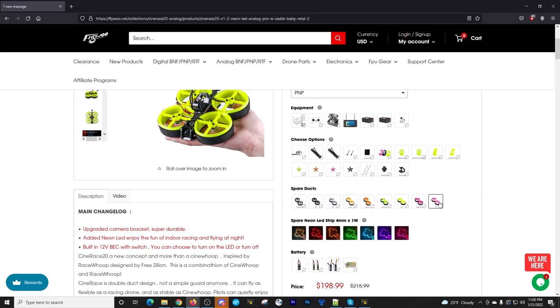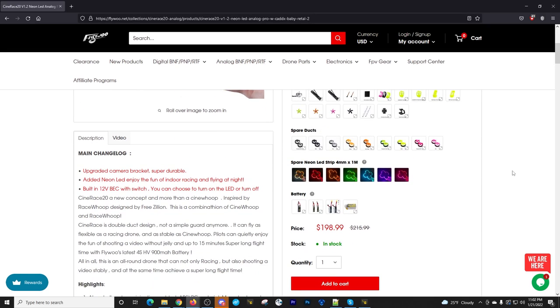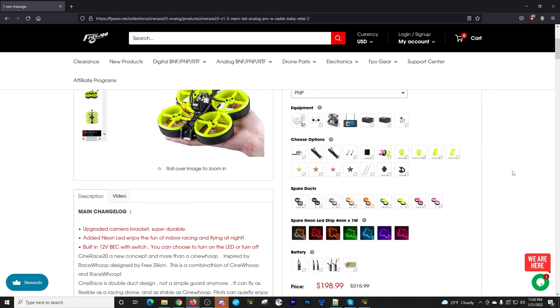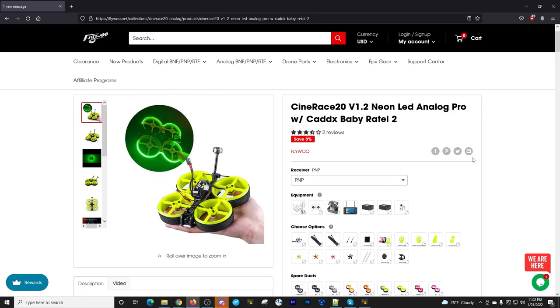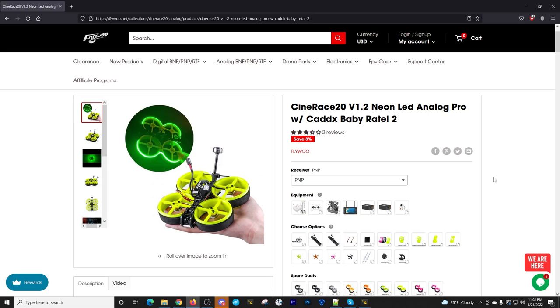They also offer different duct colors you can select. I like the gray and match it with blue neon LEDs. They have various color options on the website. It's a good way to sell add-ons easily. You'll find the Sin Race on various FPV shop websites, but probably not with all these configuration options — those seem to be exclusive to Flywoo's own site.